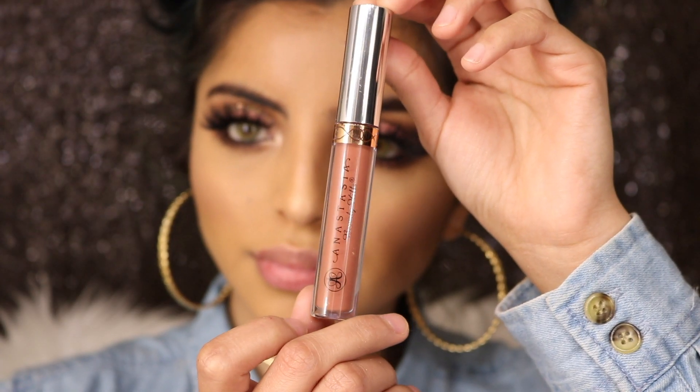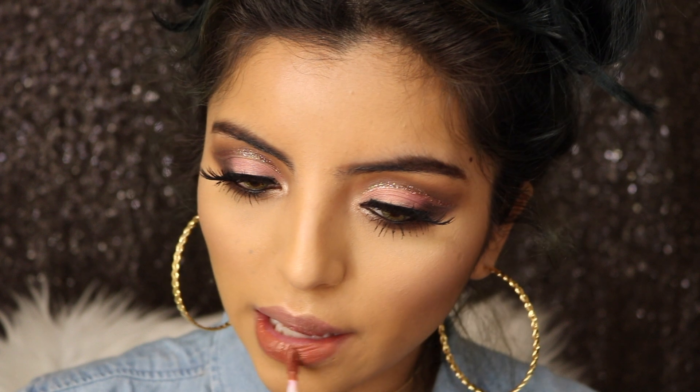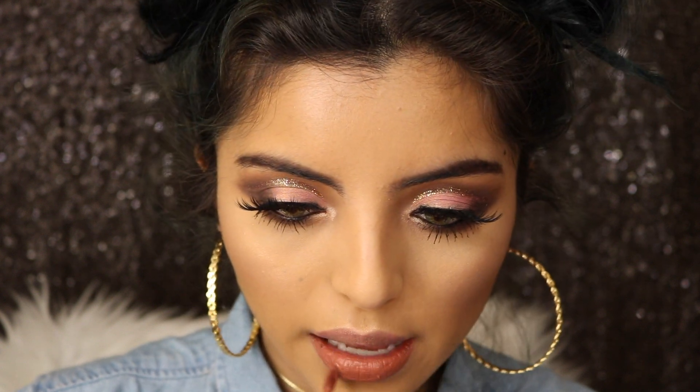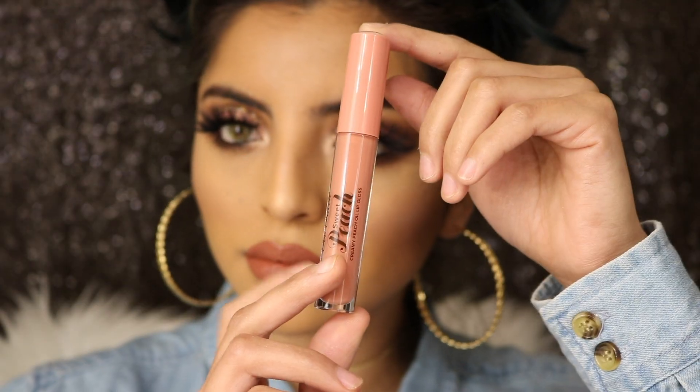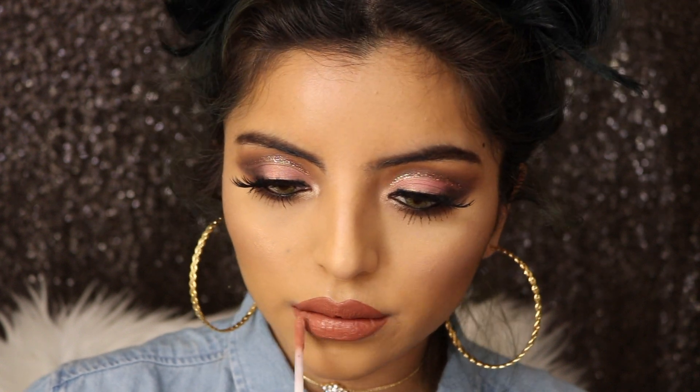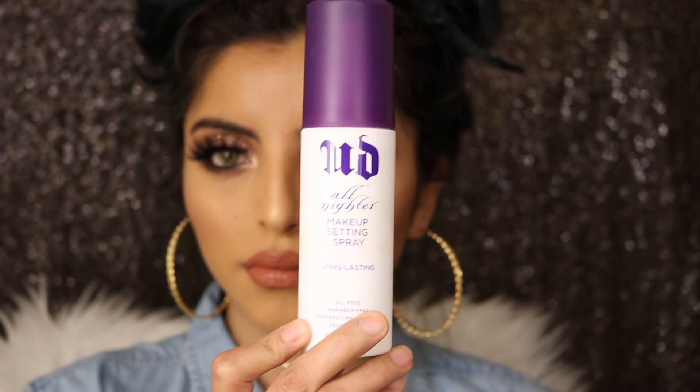Now it's time for lipstick — this one's called Ashton by Anastasia and it's such a pretty gorgeous color, I love it. Then I'll take my Creamy Peach Oil lip gloss and place that on top of Ashton. Finally, I'll take my Urban Decay setting spray and spray my face.